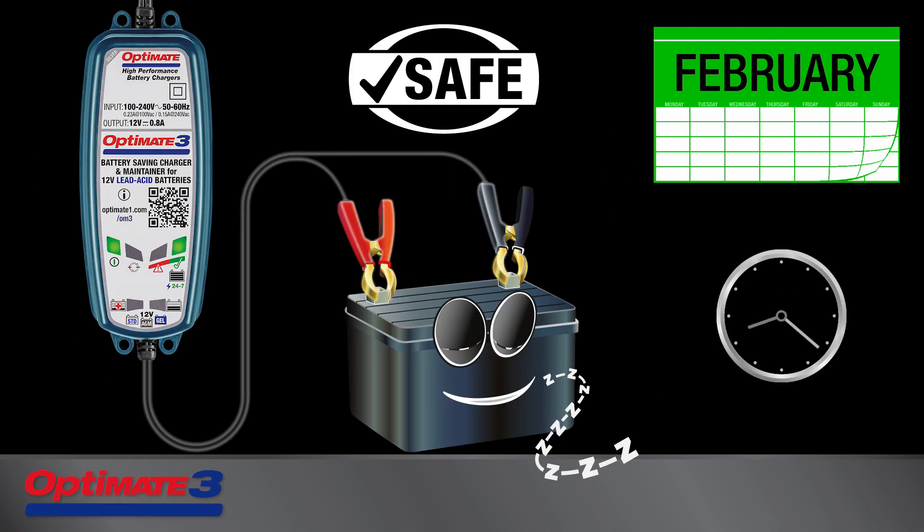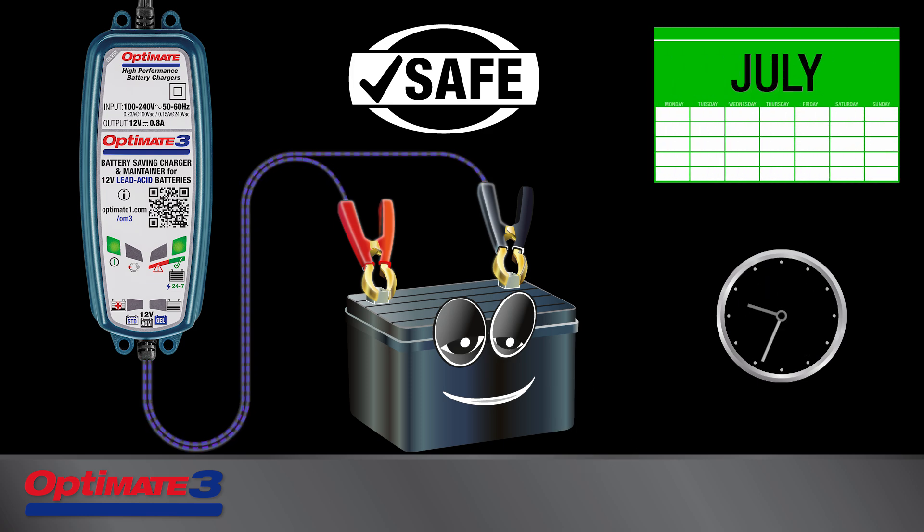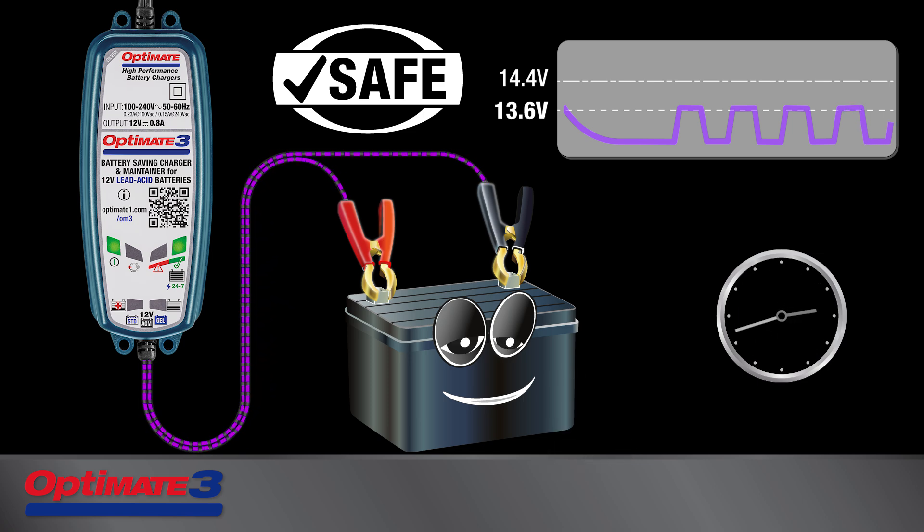Following the test, the Safe Interactive Maintenance Program will keep your battery fully charged. During each hour of 24-7 battery care, the battery rests for 30 minutes, and during the following 30 minutes it receives a controlled maintenance charge and desulfation pulses are delivered as needed. The unique OptiMate maintenance program continuously improves battery health as long as it remains connected.